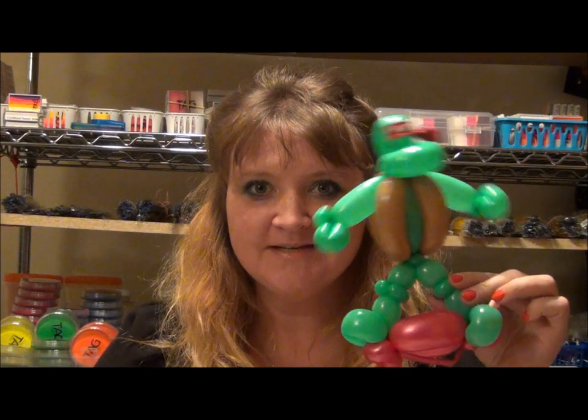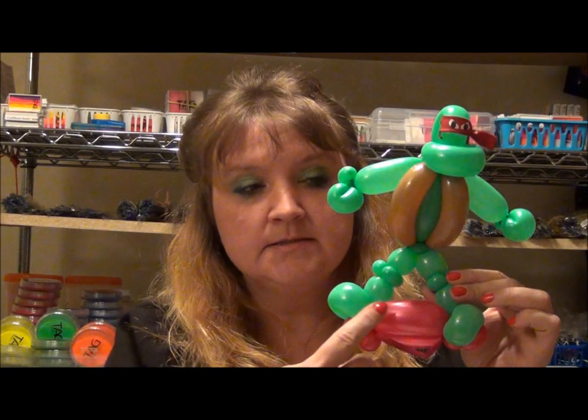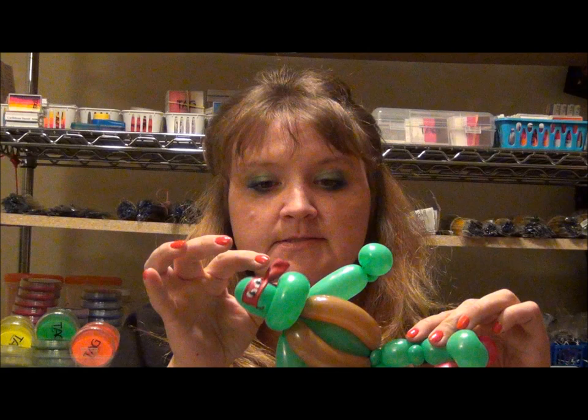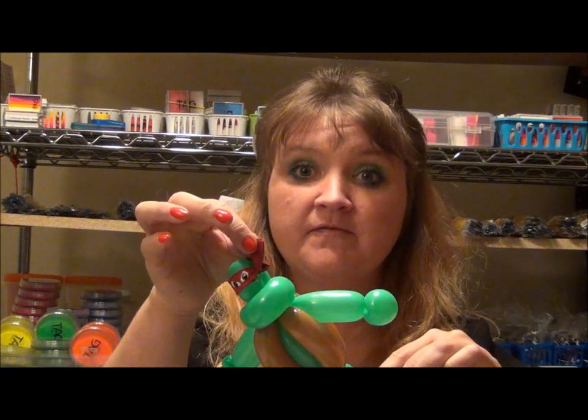Hey guys, we're back. The next balloon in our bracelet series is our Teenage Mutant Ninja Turtle bracelet. Here's another one that kind of bobbles. So here we go. This one is going to take a 260 for the base, and everything else is 160s, except for his bandana up here — this is just a scrap of a 350.